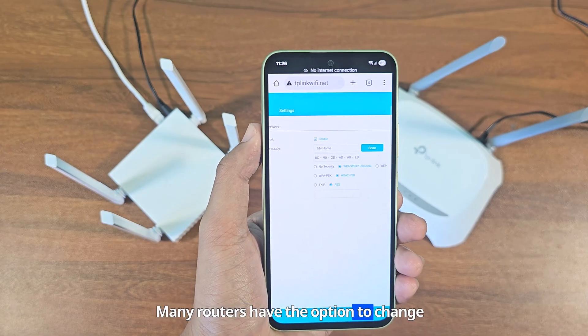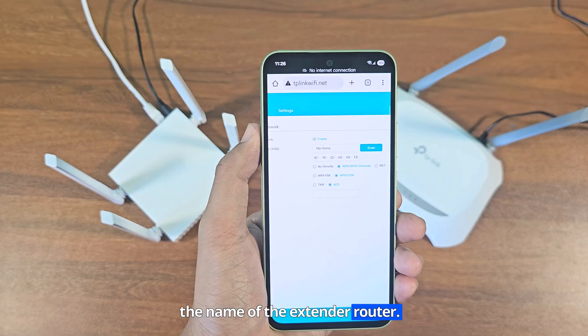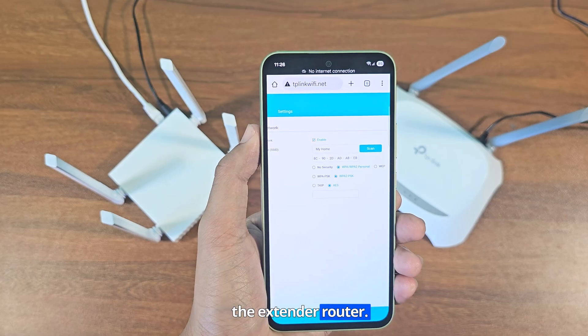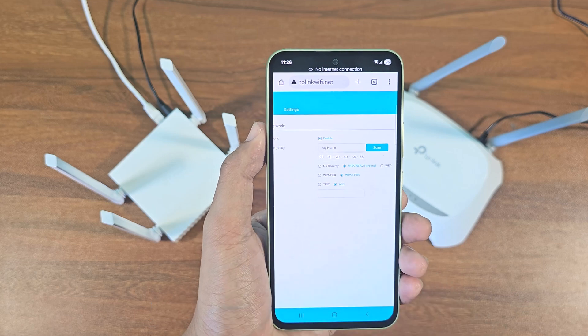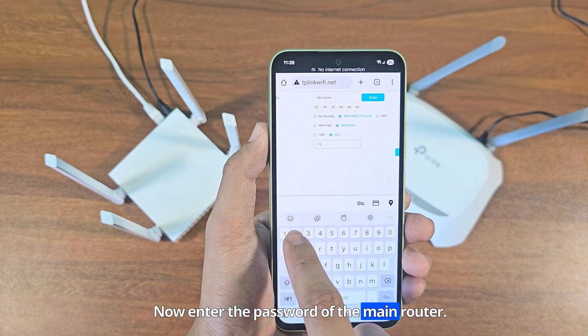Many routers have the option to change the name of the extender router, but this router has no such option. This means that both routers will run under the same Wi-Fi name. Now enter the password of the main router.